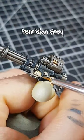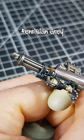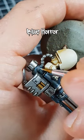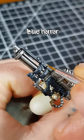Now I pick out corners and curves with selective highlights of Fenrisian Grey to further enhance the shapes. To finish the weapon casing, I pop on a few specular highlights of Blue Horror. I try to limit these to sharp corners and points that I want to really shine.